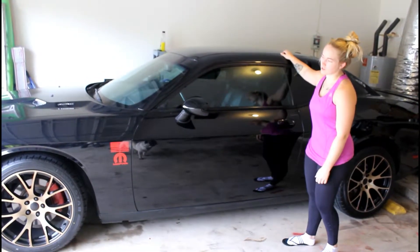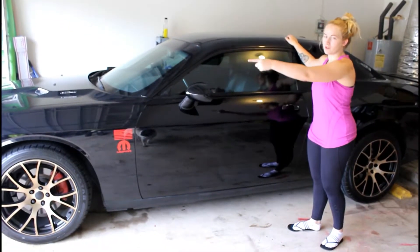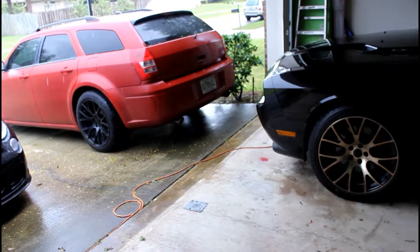Today, basically, we're going to be talking about how much these Hellcat replicas cost on both cars. You can see the wagon has a set and the Challenger has a set.